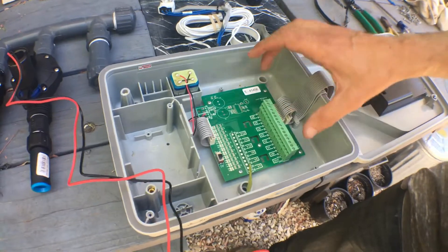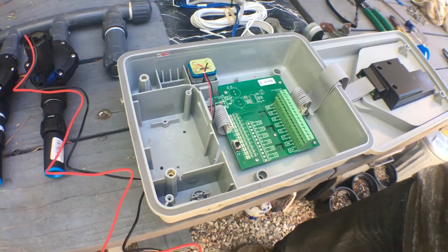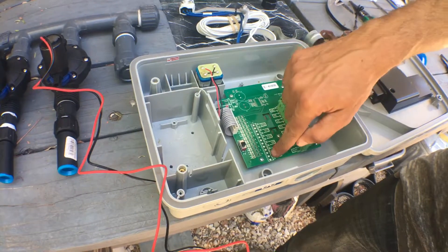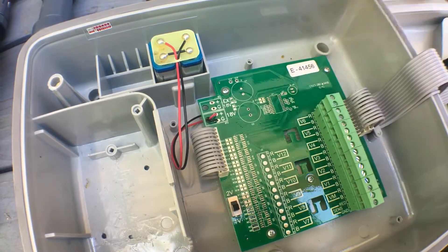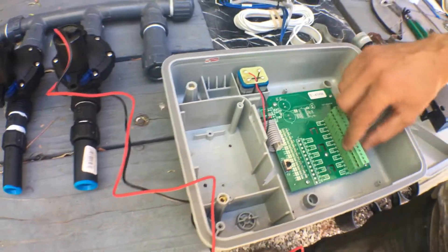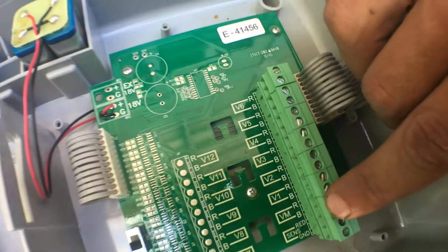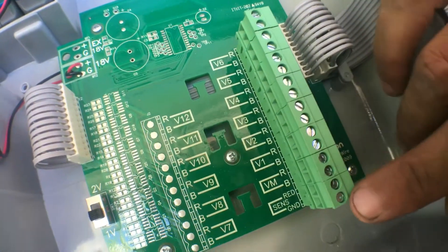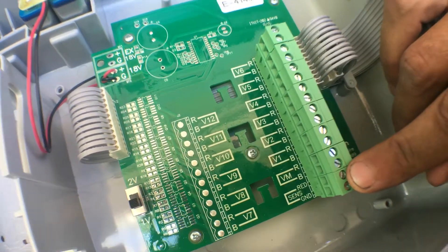So this is the DC6S. The DC12S, which is a 12-station model, looks the exact same, but there's a bus right here as well — V7 through V12, valve 7 through valve 12. The bus is right here. There's also VM right here, which is for the master valve. And then this sensor is for the rain sensor we're going to install as well.